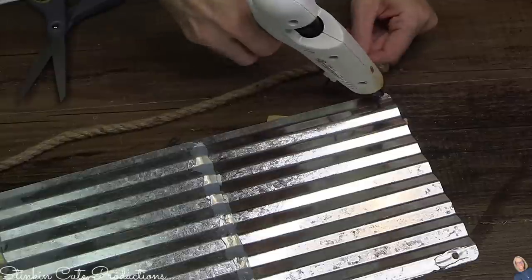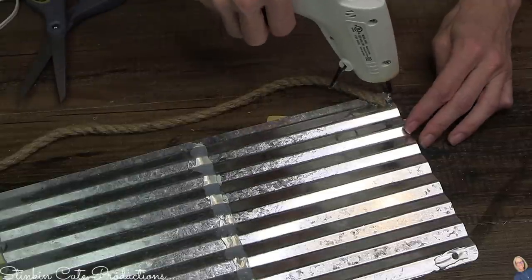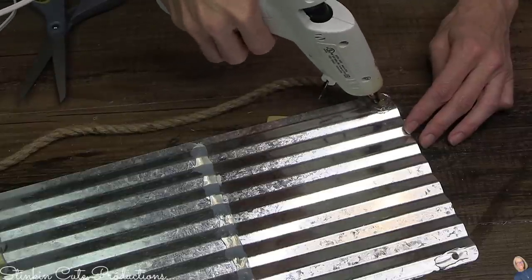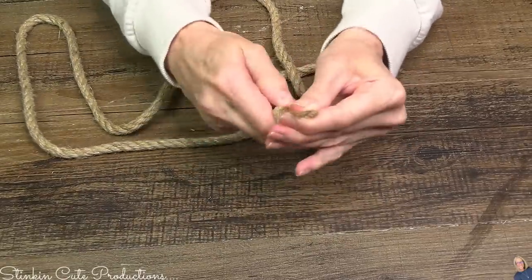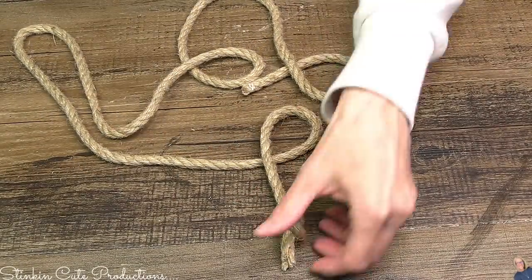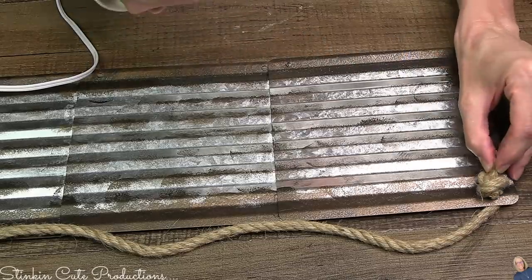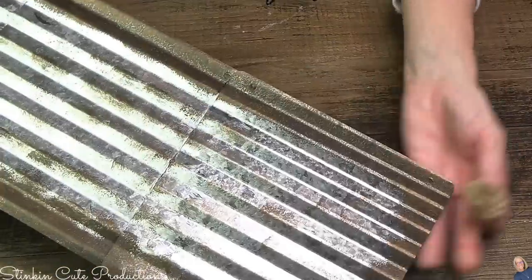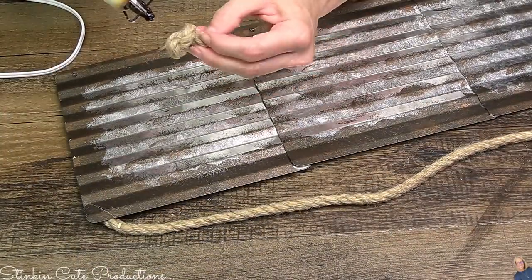Taking some of Dollar Tree's decorative nautical rope — one of my favorite ways to hang rustic farmhouse wall decor — I'm going to hit the back with hot glue, then tie a knot, making what we call a knot stump. I'll do two of these. Once I tie the knot, I cut it off close to the base and glue it on, giving the illusion that the rope is actually going through the metal plaque. Look at how neat that looks!